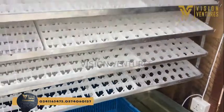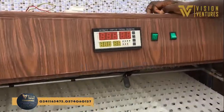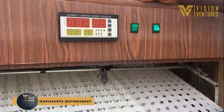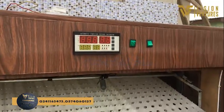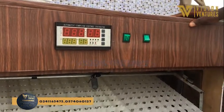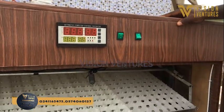Subscribe to our channel, like and share. In the next episode, we are going to learn how to set, program, and wire this controller — that is XM18. Keep tuning in and subscribe to the channel, Vision Ventures. Also on Facebook, Vision Ventures.